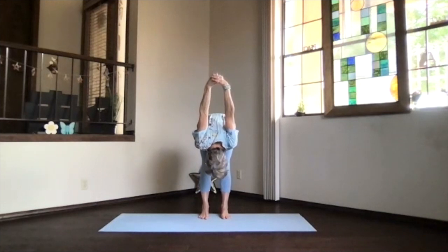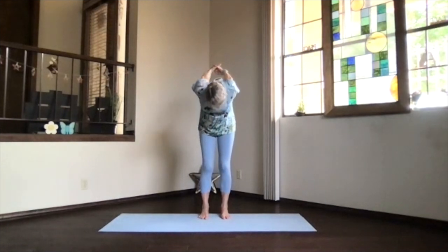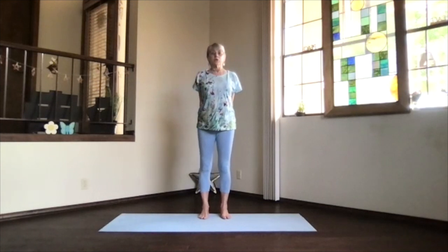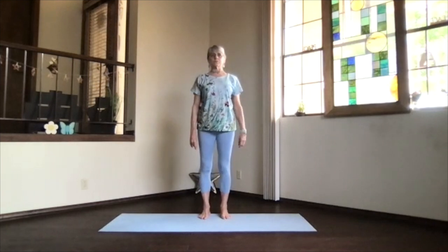Take a few breaths there, lift your sitting bones maybe, and then again, wind your way back up. Get that chin in as you align, and then lift it a little bit toward the ceiling, but not too much. Give yourself a good upper body stretch into the back bend, toes spreading. Breathing, come on up, and release into mountain pose. Feel your spine getting activated.